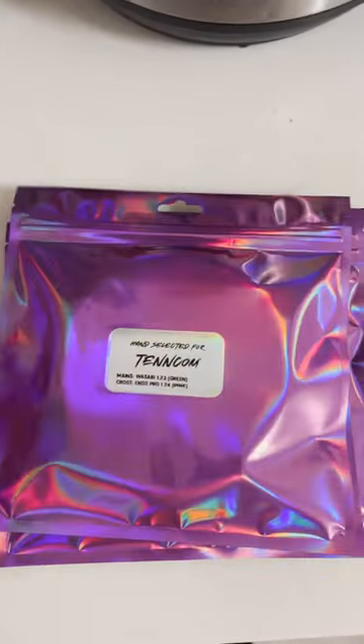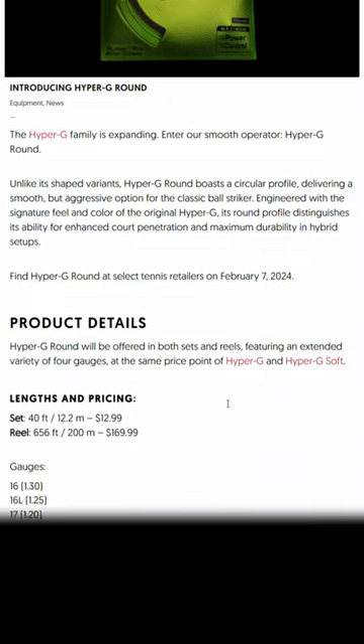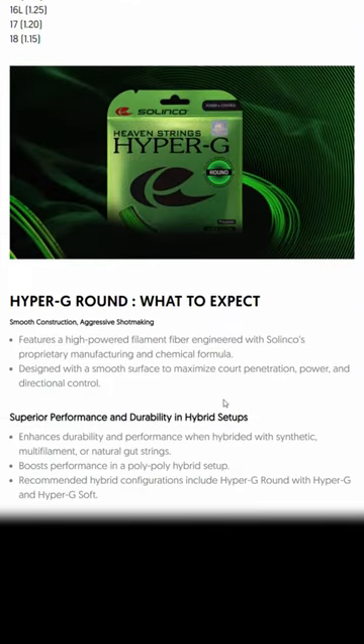And it's not just small brands — bigger brands are getting into it too. Right now Solinco has come out with a round version of Hyper-G, designed to go in the crosses to facilitate a little more spin and give you a sweeter, deeper ball pocketing.